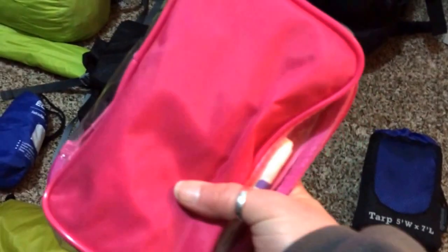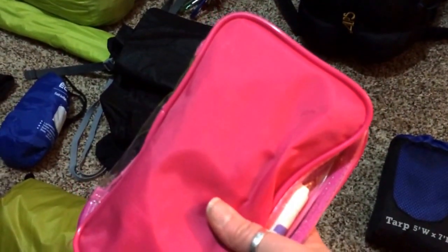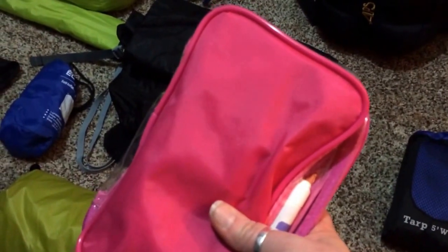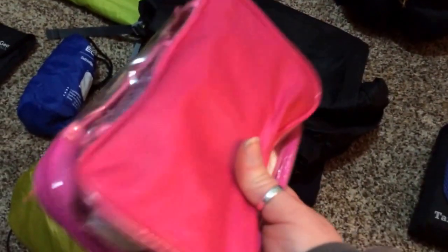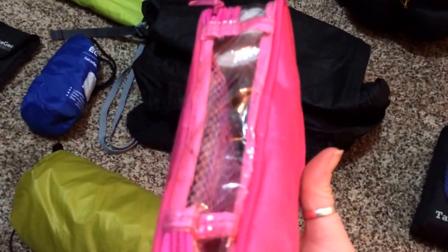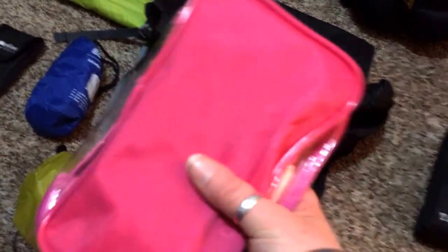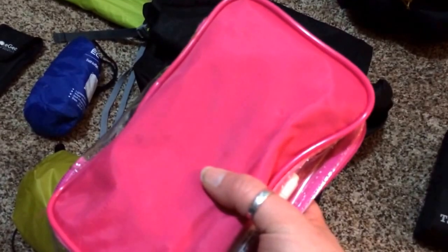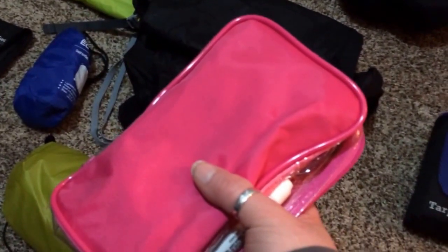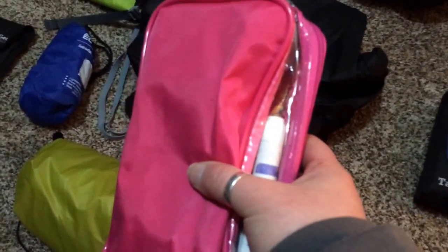This may seem like a lot for some people, and I know it's nice and pink so maybe not quite for everybody, but it is my first aid kit. Inside I have a lot of different things, but I am super clumsy, so I think I need a lot of stuff in my first aid kit. So this would probably do me good.